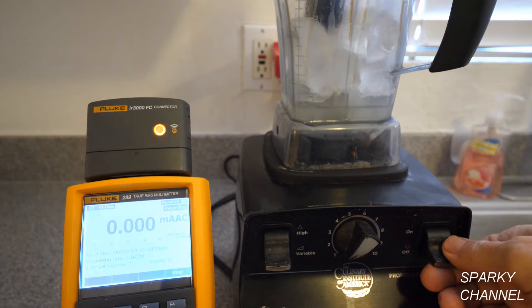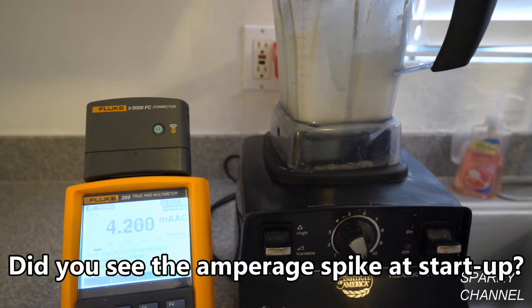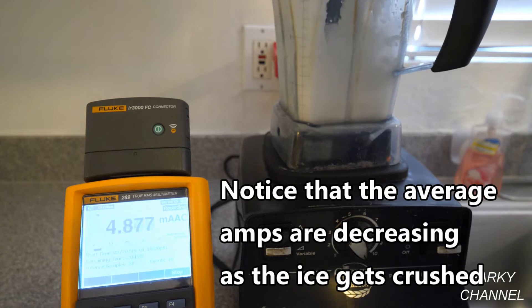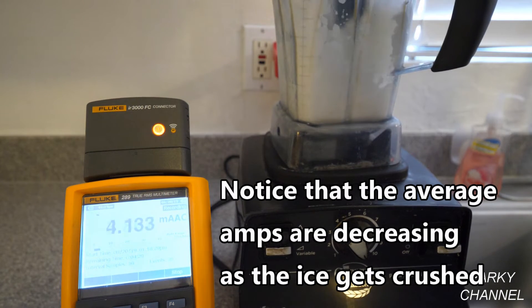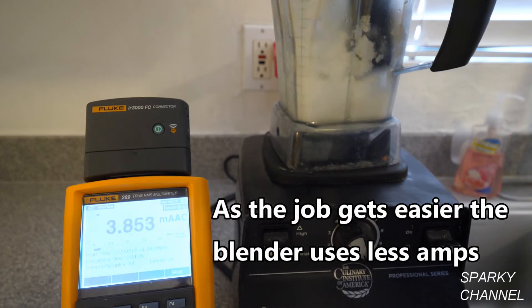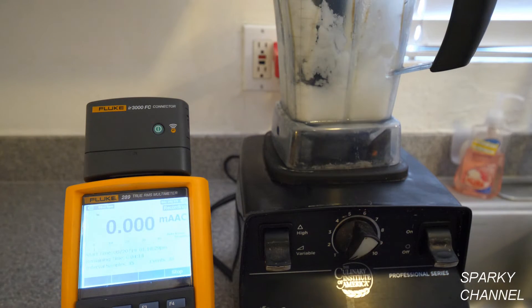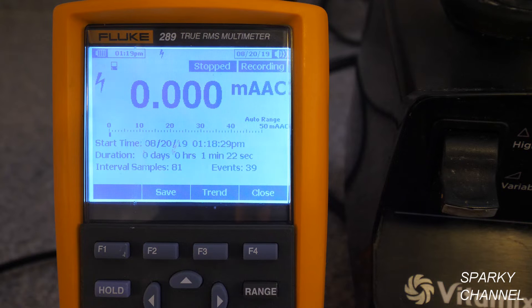Now I'm starting the blender, running through the speed settings while pushing the ice down with the plunger. After running the test, I'm going to press Stop. Now we want to see the graph of the amperage that was used during the crushing of the ice.